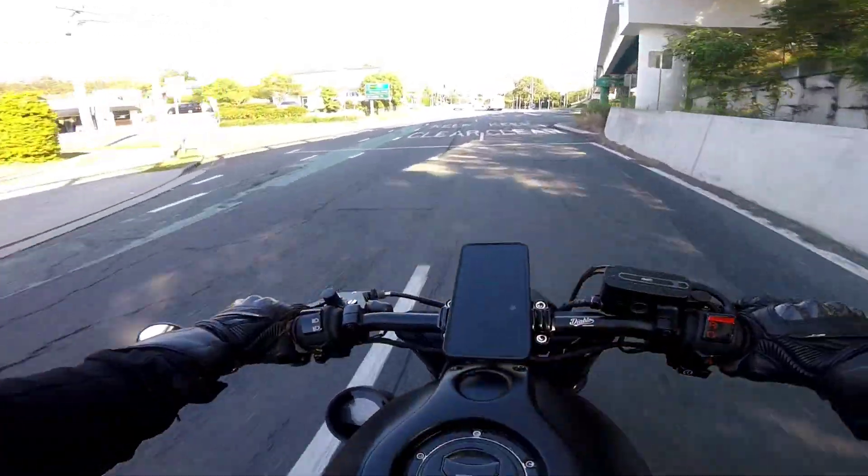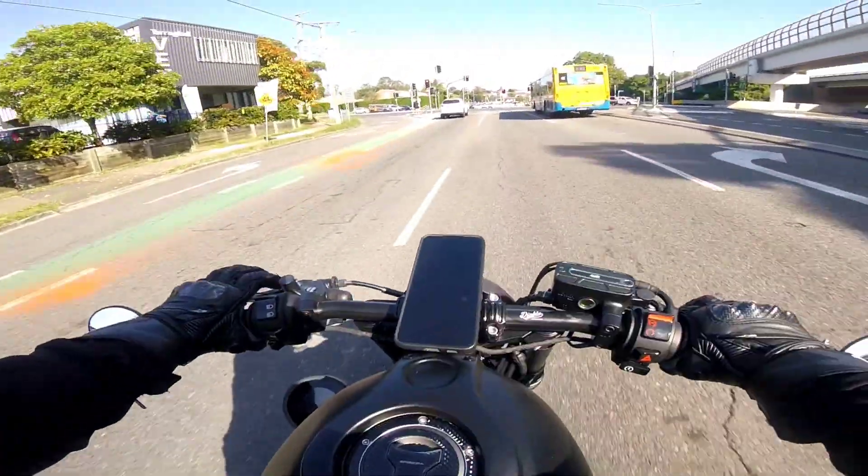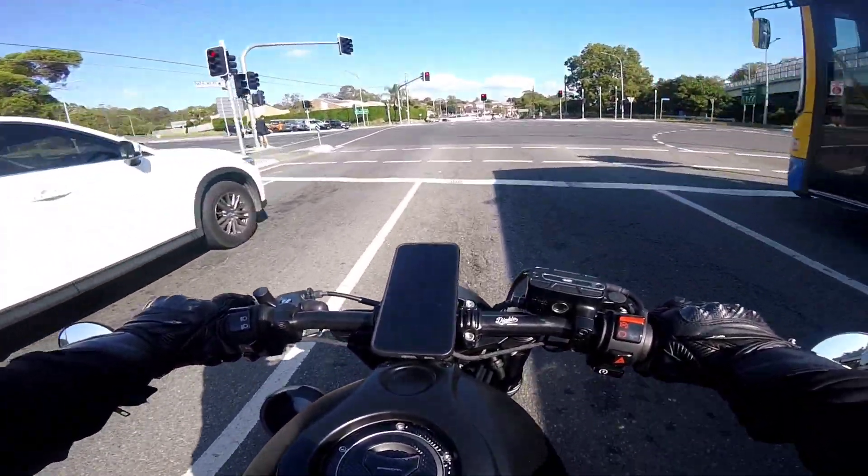If you haven't tuned into the channel before, I encourage you to check back and have a look at all the mods I've done since purchasing this bike brand new in 2022.